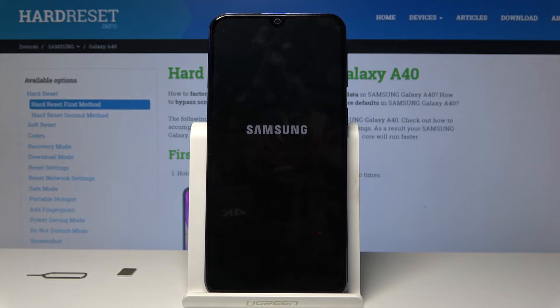But once it's finished — once we go through the setup — we want to do a final hard reset of the device to remove any kind of residue from the previous account. Let's do that once the device is on.